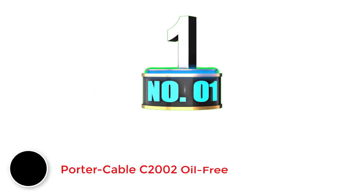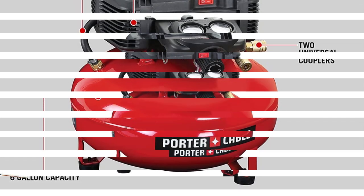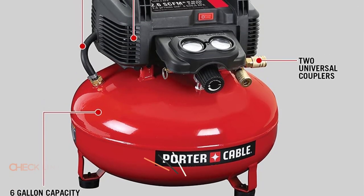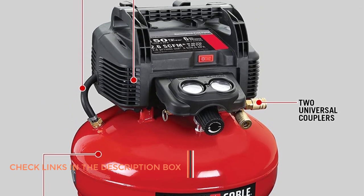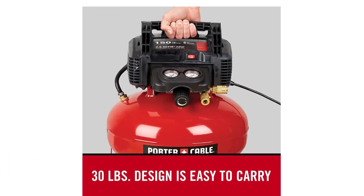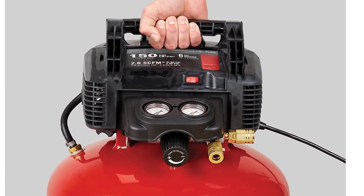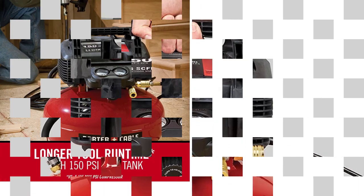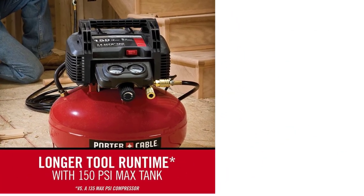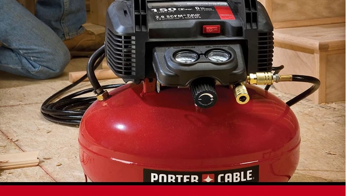Number 1: Porter Cable C2002 Oil-Free. The Porter Cable Oil-Free Pancake Air Compressor is an electric-powered tool. Generated air stores in the pancake-like cylinder. Since it runs on a 120-volt motor, it does not increase your electricity bill unnecessarily, and the motor quality is fine as it serves continuous air supply for several hours. The motor will start smoothly even in cold weather. It runs at 2.6 SCFM at 90 psi, allowing immediate recovery after every compression — ideal for most impact wrenches.